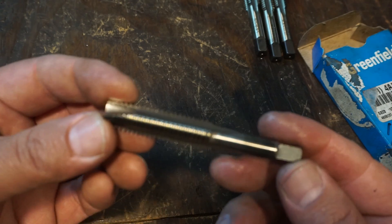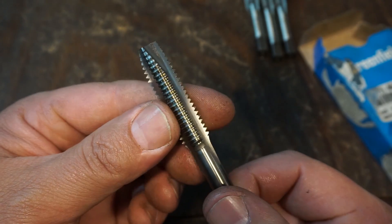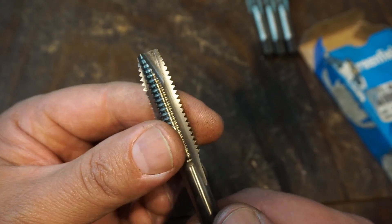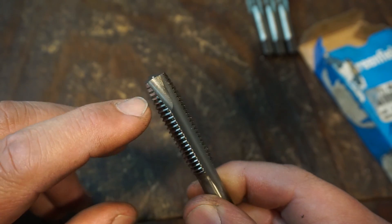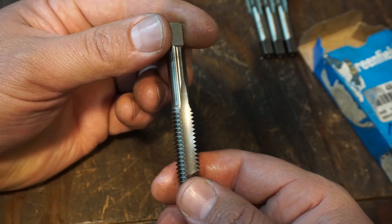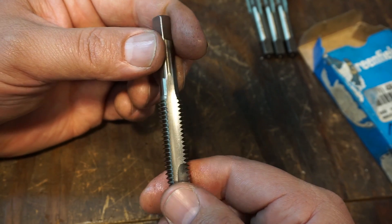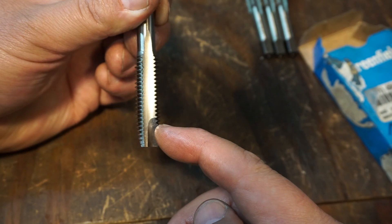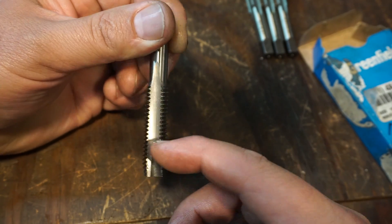Now we're going to move on to the spiral pointed tap. If you look at the flutes, these are typically three flutes where a hand tap is generally four flutes for a lot of the bigger sizes. Your spiral pointed tap has a grind on the end of the tap, and it's generally used for tapping through holes - power tapping. You put this in your tap collet - a lot of times I'm using a drill chuck - and it pushes the chip forward as you're tapping, instead of up inside the relief area of the tap.